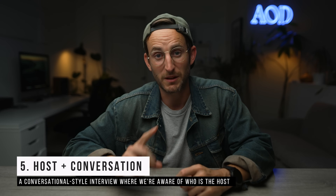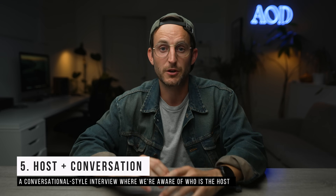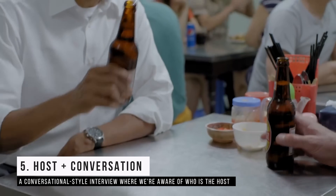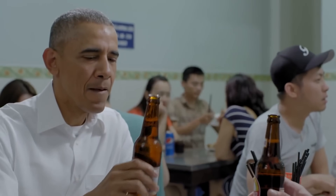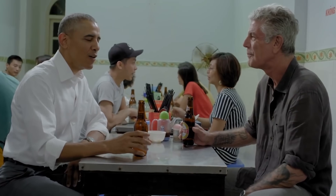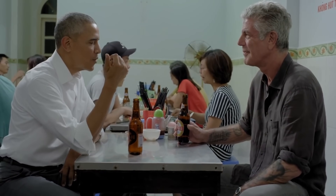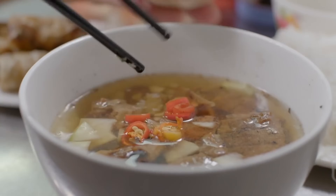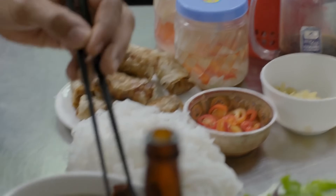There's another version with a host called 'host plus conversation' — the Anthony Bourdain style. This is where we're not just watching a conversation, but we're aware there's a host prompting the person with questions, and we get to watch them conduct that interview in a very casual sense. The host is there to help guide things along. The downside is it can get boring if we're just watching someone ask questions that may not be working.